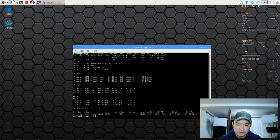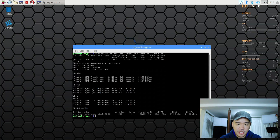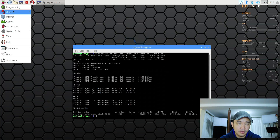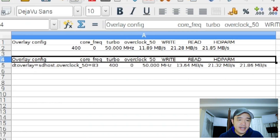Alright, the results are in. Let's compare what we got from before. You can see that it actually does show a little bit of improvement as far as the read and write speed. Default settings is at 11.89 write while the overclocked version is 13.64, so you're actually getting more read and write speed just from adding these parameters. So definitely try it out.